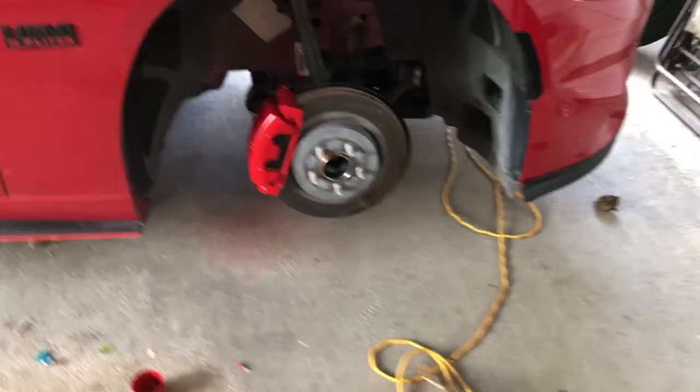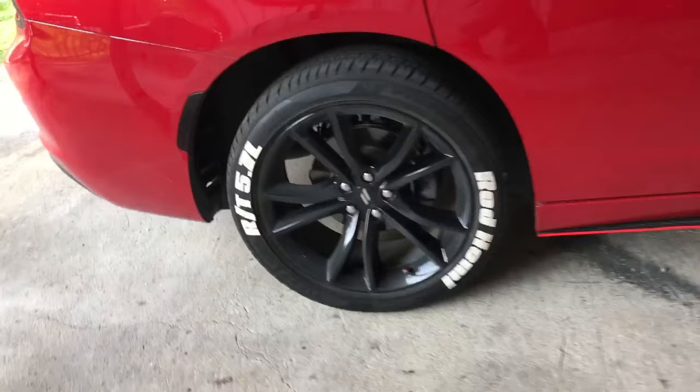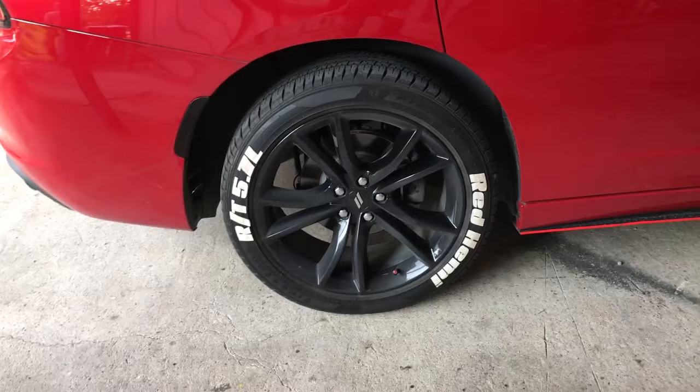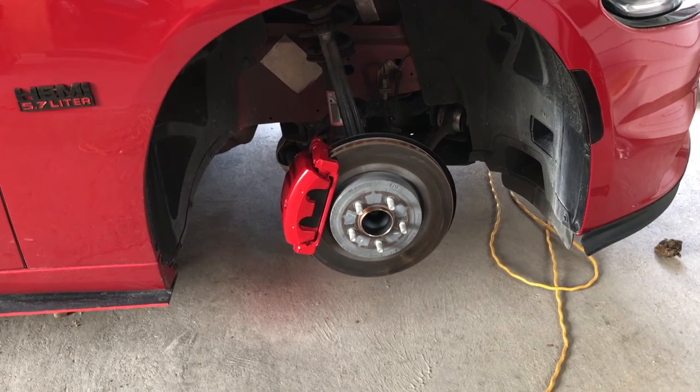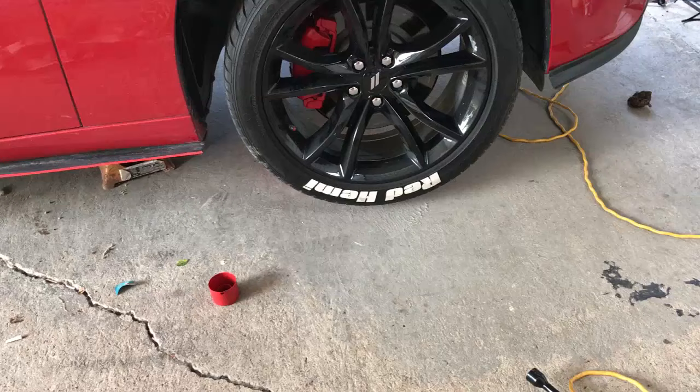That's how it looks after you remove the masking. I'm gonna go ahead and put the wheel on and then show a comparison between the front and the back. Not really much special going on back here, but you should be able to notice the front ones. Let's go ahead and put the wheels on and see how it looks.